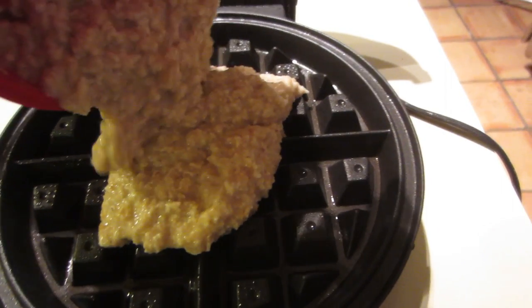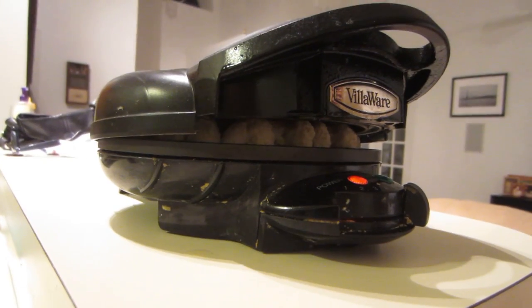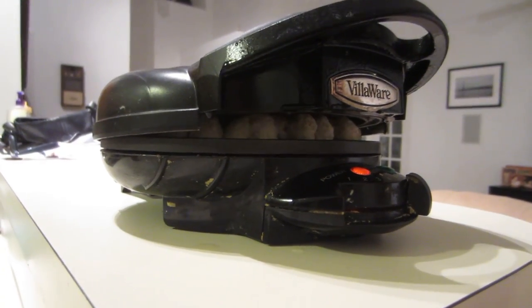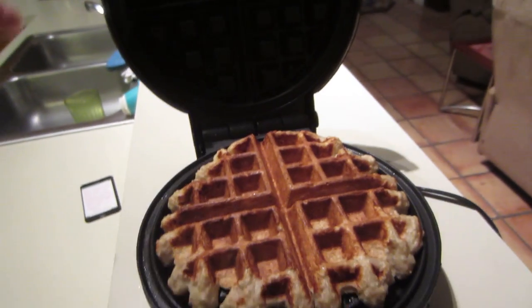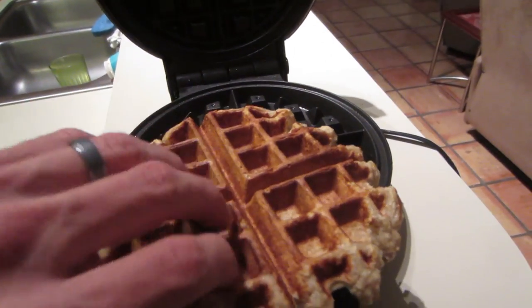I usually do this with two hands — this is kind of difficult. Then we shut it down. Now because of the egg whites and the applesauce, my waffle iron pops up like this, but I usually let it go through two heating cycles and then it sucks back down. See? It's sucked down a little bit after two cycles. Let's see how it looks. Oh yeah, that's beautiful, isn't it? I love these waffles — they're so tasty and hot.